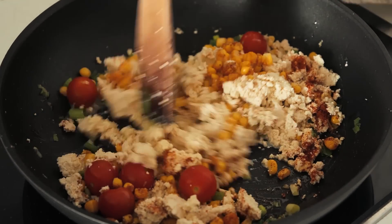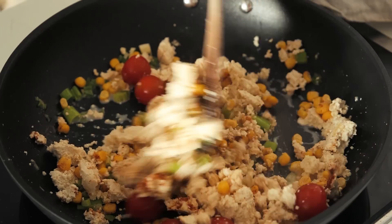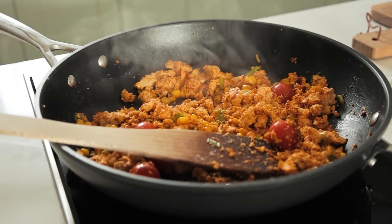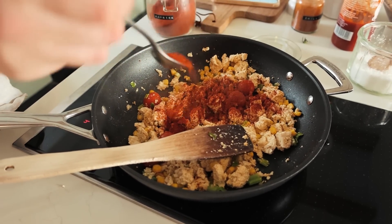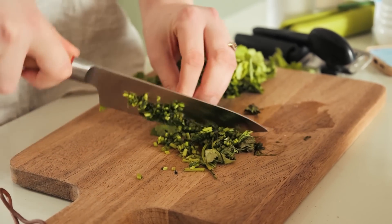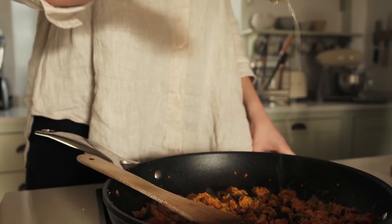Stir everything through and cook for about five to ten minutes until it's all yummy and delicious. Add a teaspoon or more of paprika — I like a lot. Add a handful of coriander, chopping the stalks and throwing them into the pan, then squeeze half a lime into the pan.